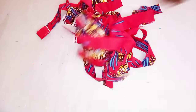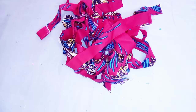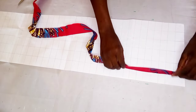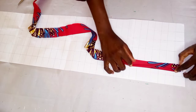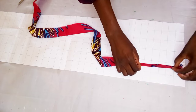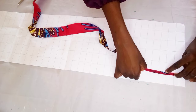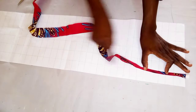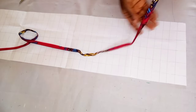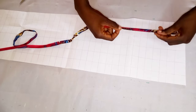It depends on the style you want to make. If you are doing something very big, you need a lot of fabric. As you can see, I'm already placing it on the paper, but I would encourage you to iron it first. Just the way I'm folding it here, you can fold it and take it to your iron, press it down so it can be very easy for you to sew. I've gone ahead to iron it, and this is what I have.